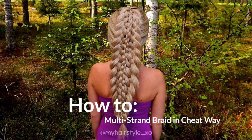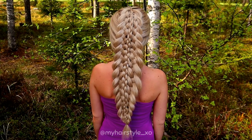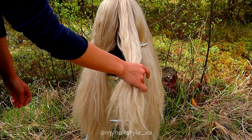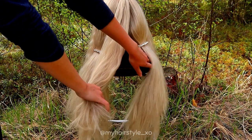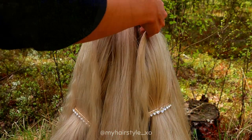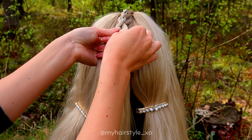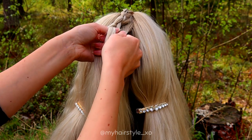Hi, in this video I will show you how to create this multi-strand braid in a cheat way. First, you will part the hair in three, where you have a little bit smaller middle strand and two bigger on sides. I'm beginning with the middle strand. I got three strands of hair.